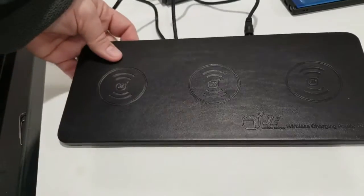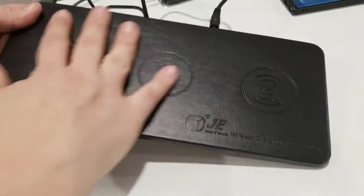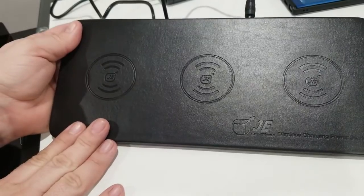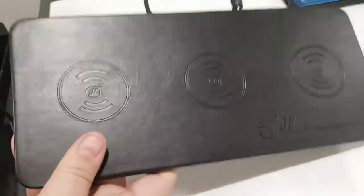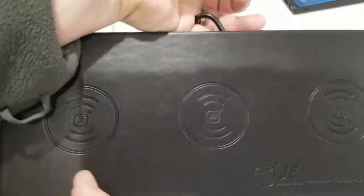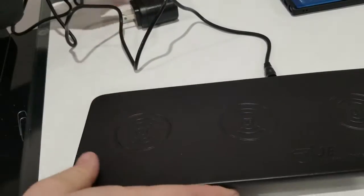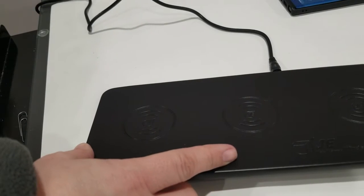This is a wireless charging pad, and this one is fairly large because it has three charging spaces on it. It comes with what you see here — the charging pad and a cord. The cord just plugs into the side like this, and then there's the plug which you plug into a wall.